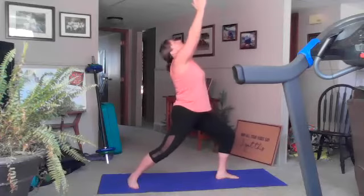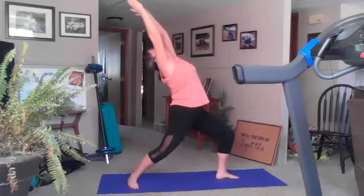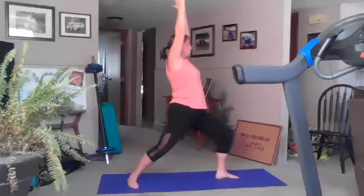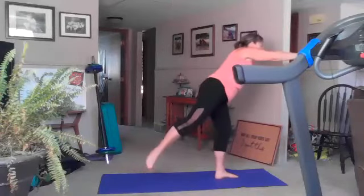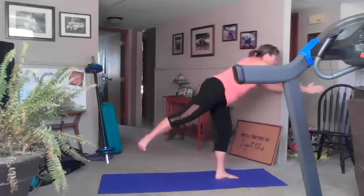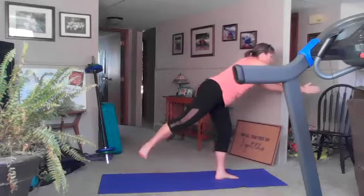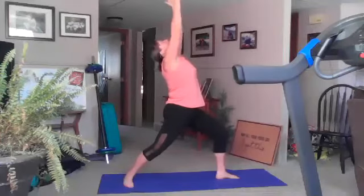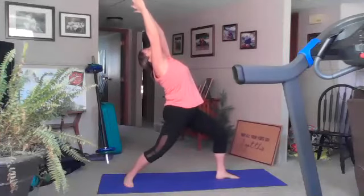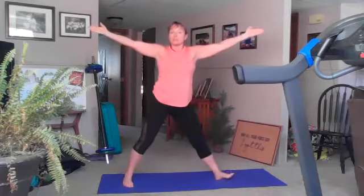Exhale, come back to strong warrior, inhale back bend, exhale to the sky. Inhale to forward warrior three single leg balance — good, couple breaths here focusing on that balance. Inhale come back to strong warrior, exhale back bend, inhale reach to the sky. Exhale open to the front, straightening your front knee, turn your toes — we're back into that wide leg position, inhale here.